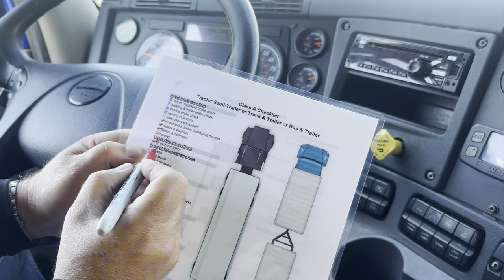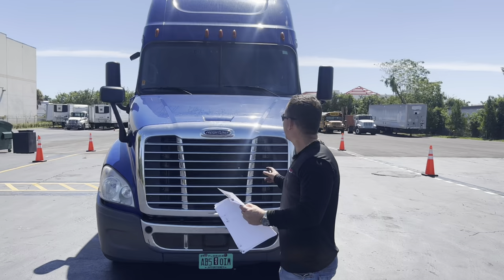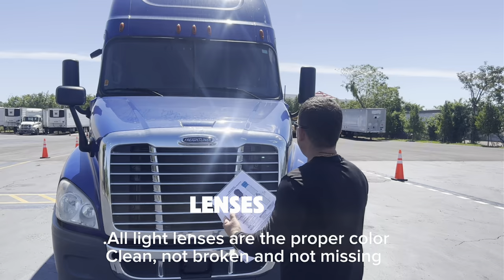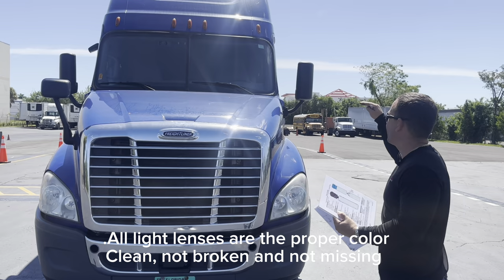Now I'm going to check the front of the vehicle and engine area. I'm going to check all my lenses — all my lenses are the proper color, clean, not broken, and not missing. Cleaners and headlights: all my lenses are the proper color, clean, not broken, and not missing.